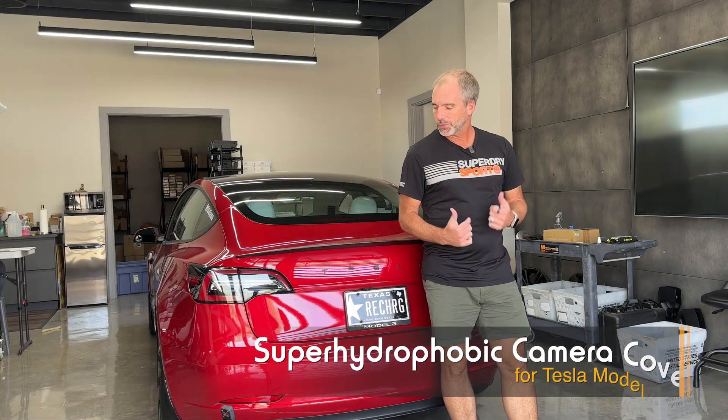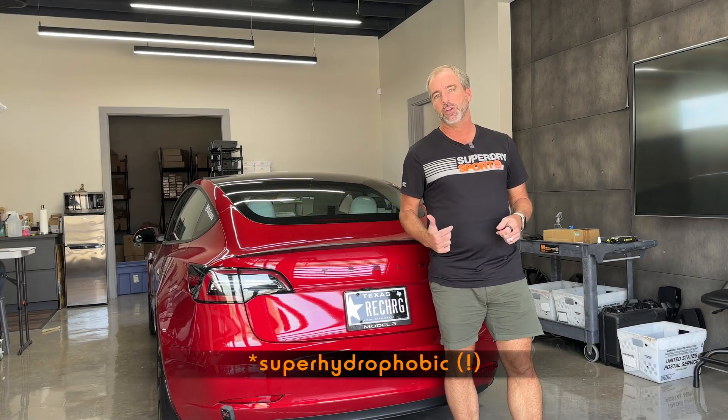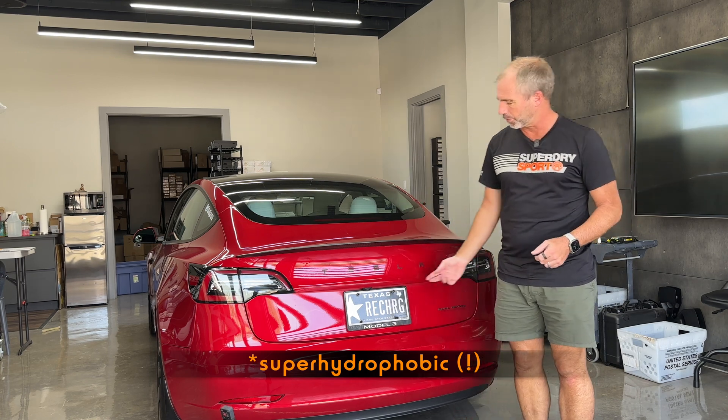Hey, it's Pete from Abstract Ocean. In this video we're going to be installing our super oleophobic rear camera cover for Model 3 and Y.